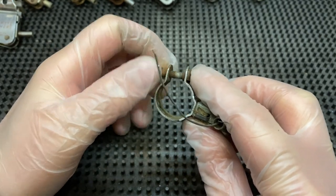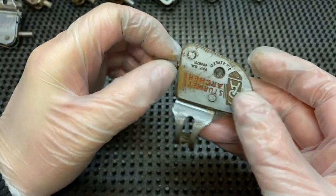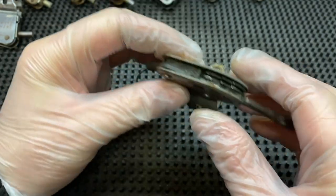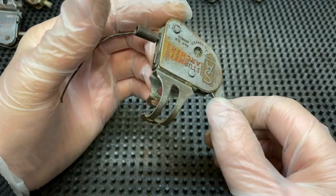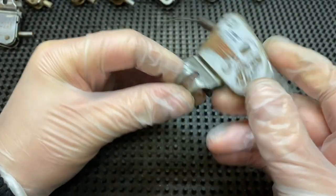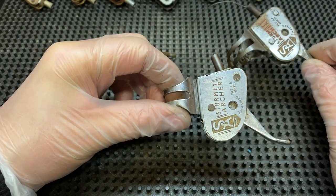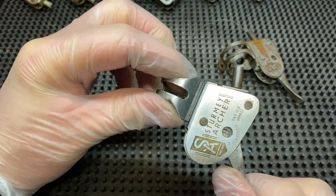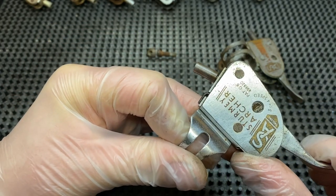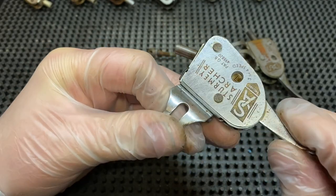Stripping them down and cleaning can sometimes massively improve the shifter, but sometimes you will need to change parts, and it can be difficult to get hold of — they do pop up on eBay every now and again. I'll show you the difference: this is essentially the same shifter, but the condition of this one is a lot better. You can hear that click — it's a lot better, a lot less play, and you can feel it snap into gear.